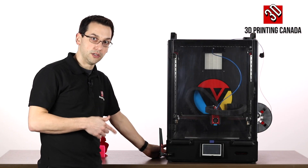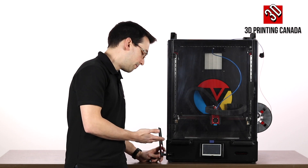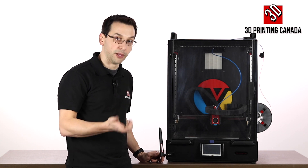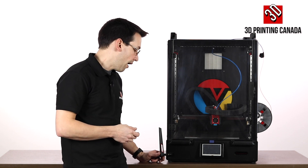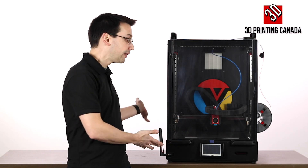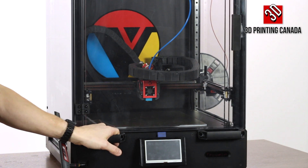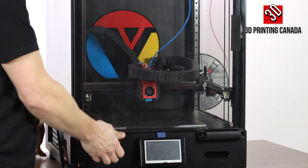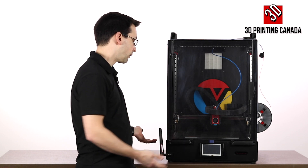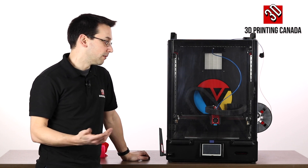They've included an external Wi-Fi antenna — the board uses an ESP8266 Wi-Fi chip, and the external antenna provides better range. The unit comes completely pre-assembled. It is extremely heavy, so the handles are essential and it's really a two-person job. It's awesome that it's fully enclosed, so you can print higher-temperature materials like ABS, nylons, polycarbonates, and even ULTEM.